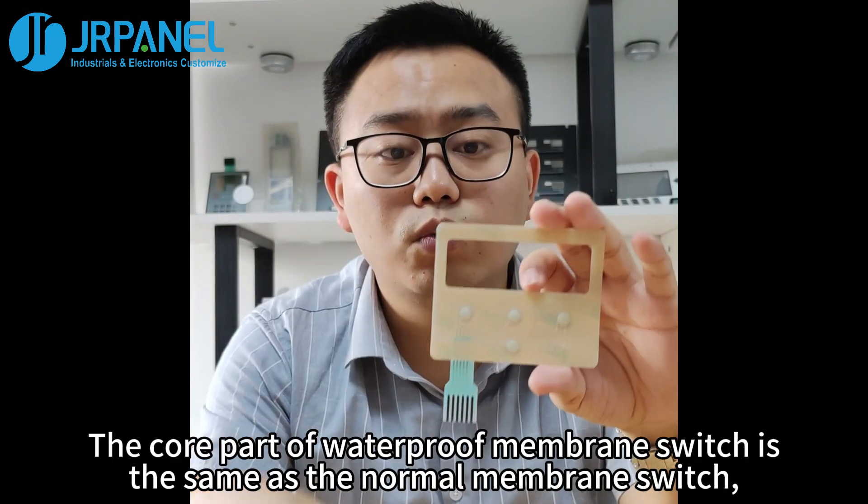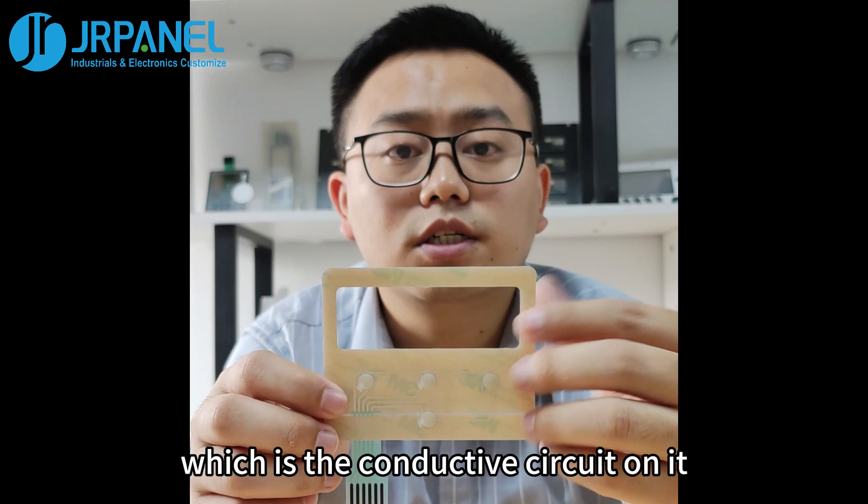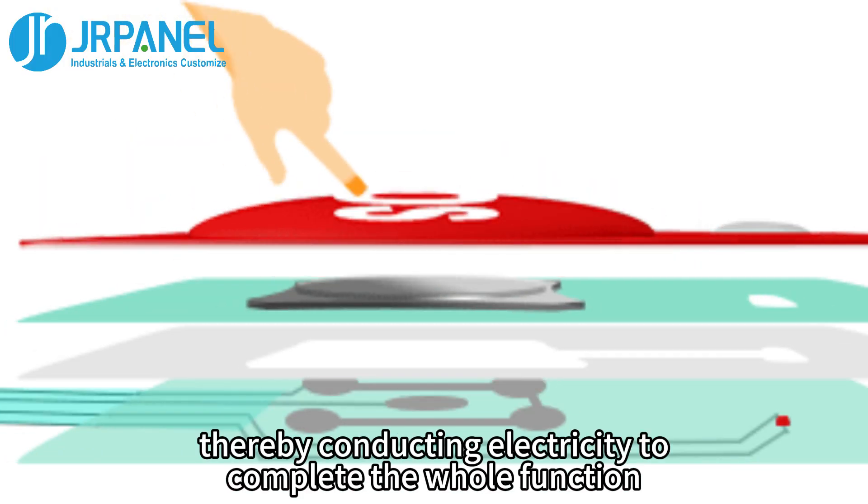The core part of a waterproof membrane switch is the same as a normal membrane switch, which is the conductive circuit on it. When you press the button, the circuit is turned on, thereby conducting electricity to complete the whole function.